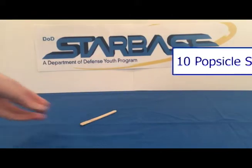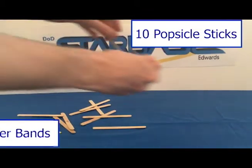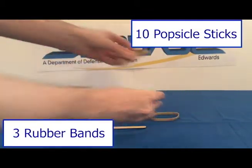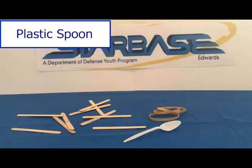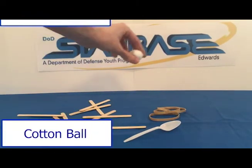From your science kit you'll need ten popsicle sticks, three rubber bands, a plastic spoon, and a cotton ball.